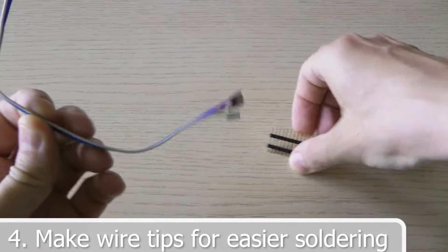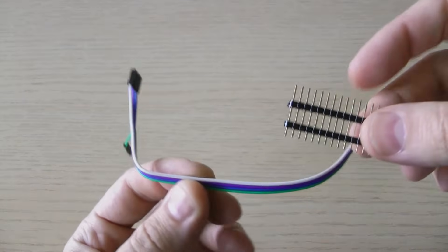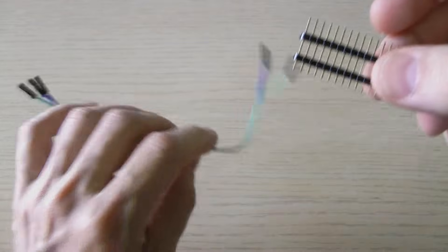To make soldering easier, I made wire tips. You can easily find such tips in any electronic parts shop.